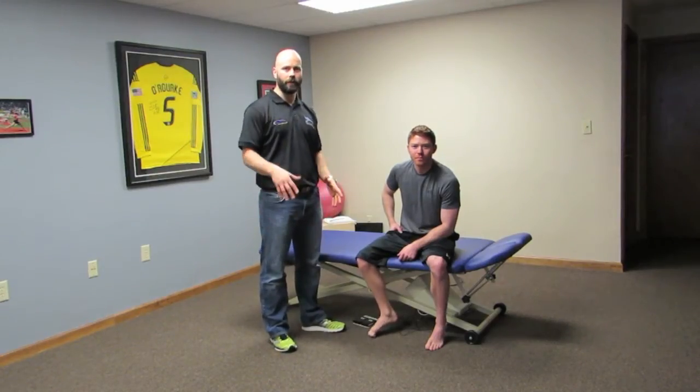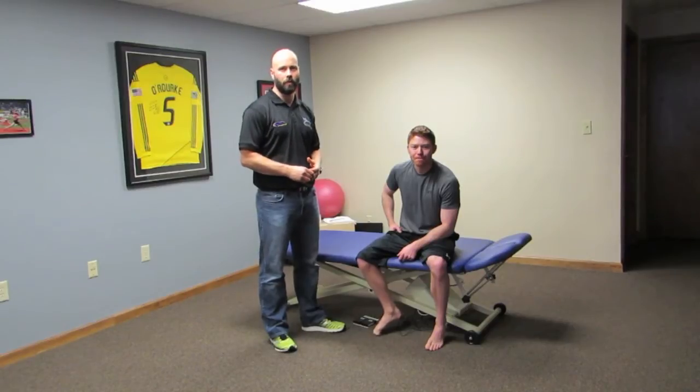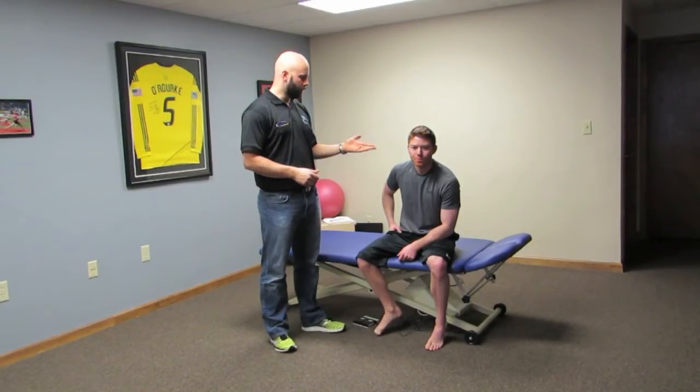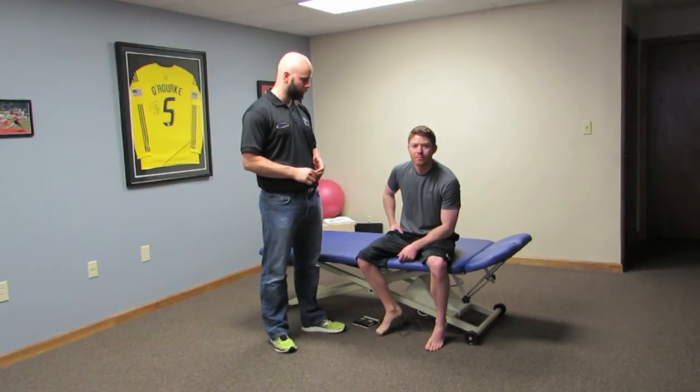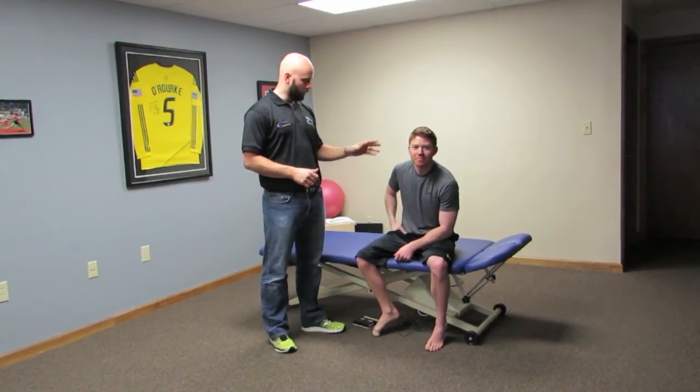My name is Dr. Richard Ulm. I'm a chiropractor here in Columbus, Ohio at Columbus Chiropractic Rehabilitation Center. I'm here with Nick Colosi, who happens to be the owner of Smart Tools. We're going to use him as a model today because we're going to go over integrating Smart Tools into your rehab paradigm.